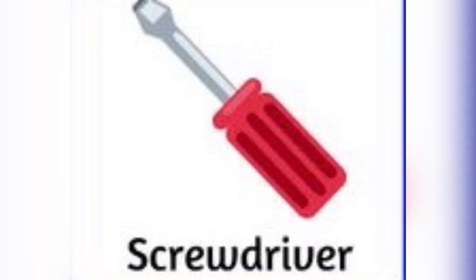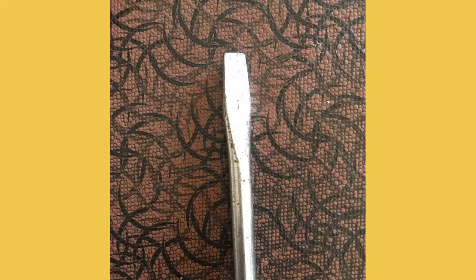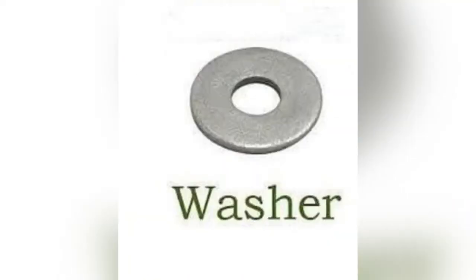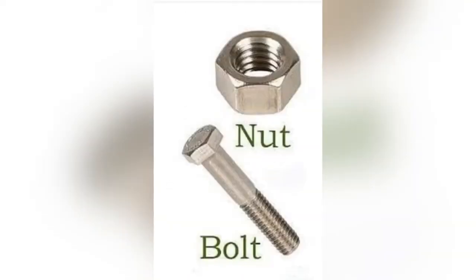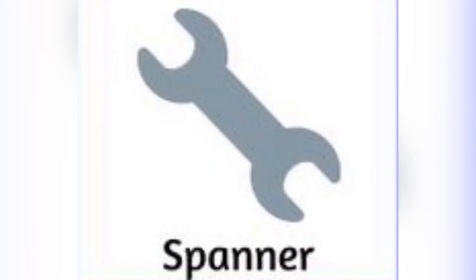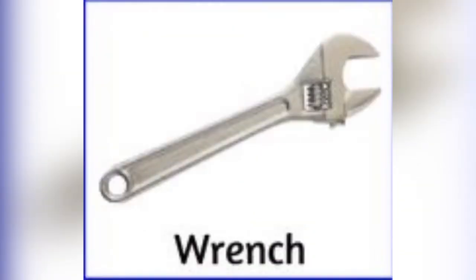Screwdriver, which comes with flat head and Phillips head. Screws, washer, nut, bolt, axe, saw, spanner, wrench — here the 'w' will be silent.